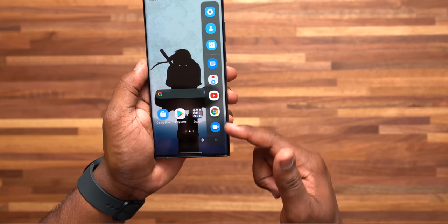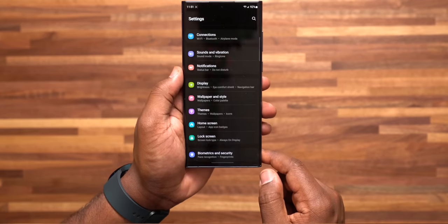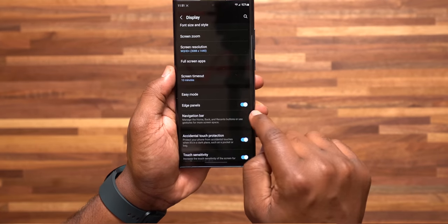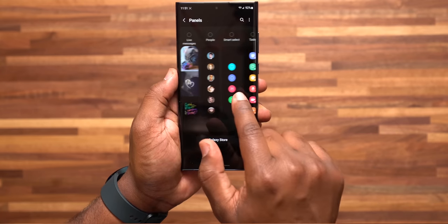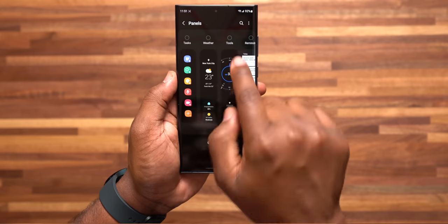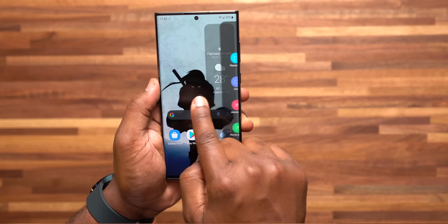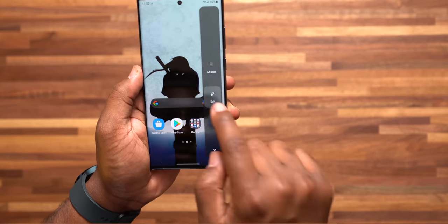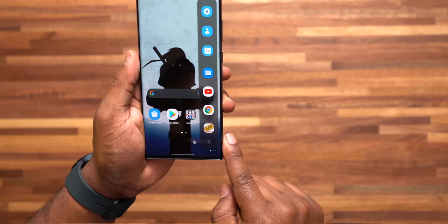Number 11: setting up your Edge Panels. This is that little menu that slides out from the side of the screen as a quick way to get to the apps you use most. Go to settings, display, scroll down to Edge Panels, and turn this on. In here you can choose whatever you want — I personally like the apps panel and the weather one. You can customize which applications appear just by pressing and holding and dragging them to the side panel. Super clutch, a quick way to navigate your phone.